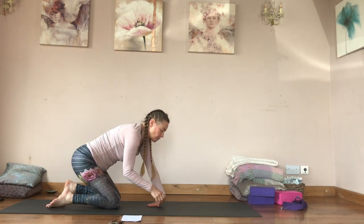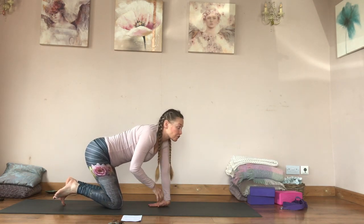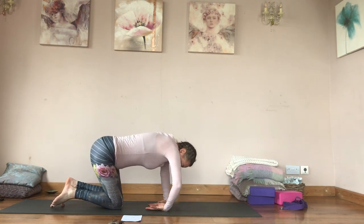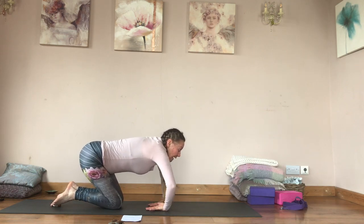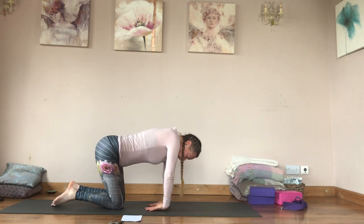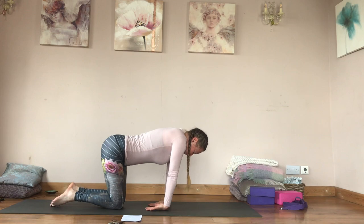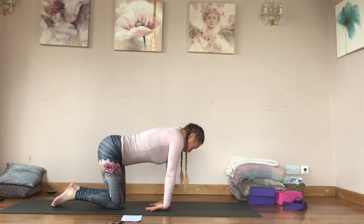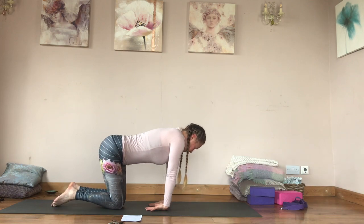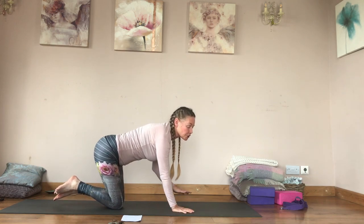This is the challenging one for me — bringing the back of the hand to the floor. This is the wrist I broke a few months ago. On this side I can get my arm straight and take some weight through that wrist. For the right hand it takes a while to gradually get that arm straight. I'm not able to take as much weight through it yet, but it's just practice.